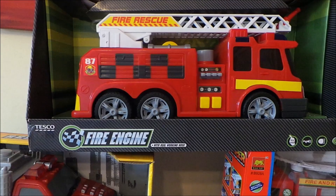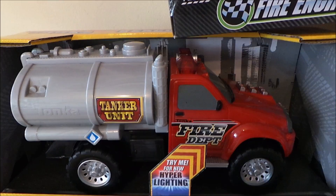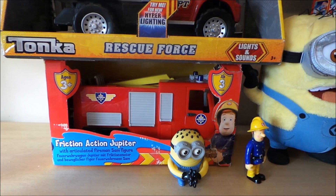There's a Tonka Rescue Force engine here — this also has lights and sounds. It's a tanker unit fire department, again very robust, and the buttons are at the front with lights, and the horn is at the top.